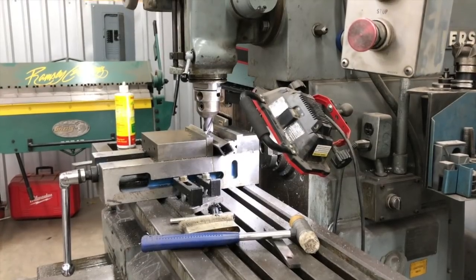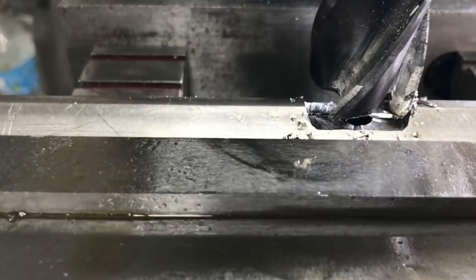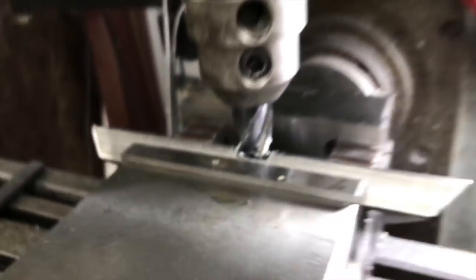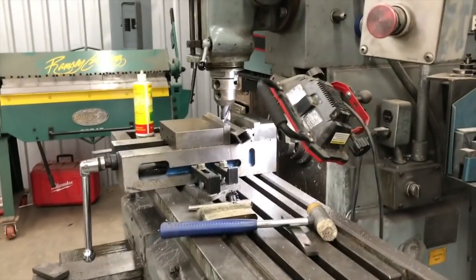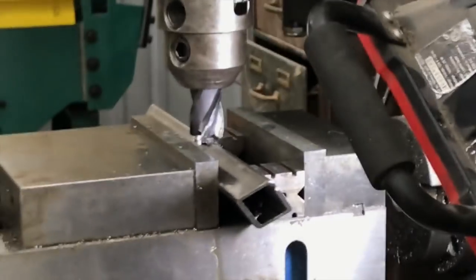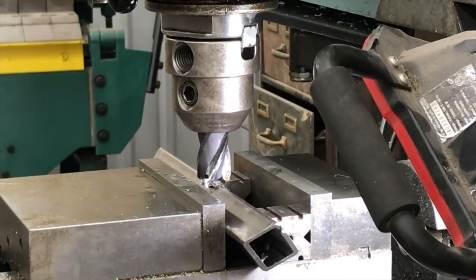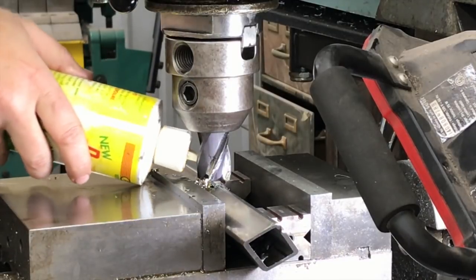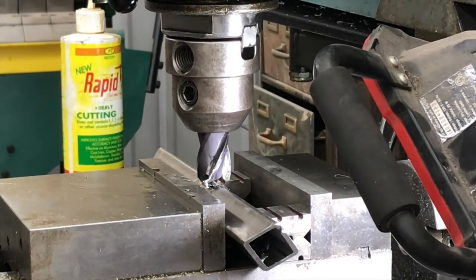I wish I could get you in close to see this, but before we get all the way through I'll show you a close-up of what it's doing. So far it feels pretty stable. It's cut all the way down through the ridge there, and I can feel some movement in the quill — it could benefit from being a little more rigid — but so far I'm pleased. Maybe we could do a little more RPM, but that seems to be cutting good. I don't see any signs of smoke.